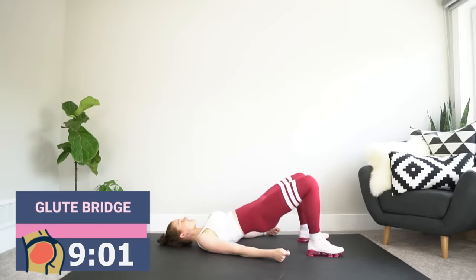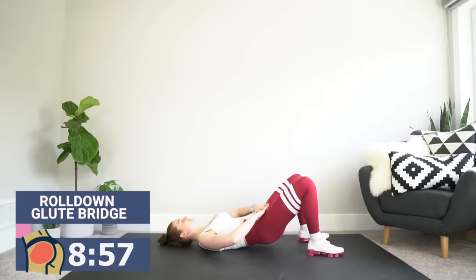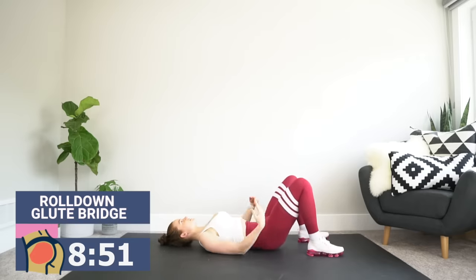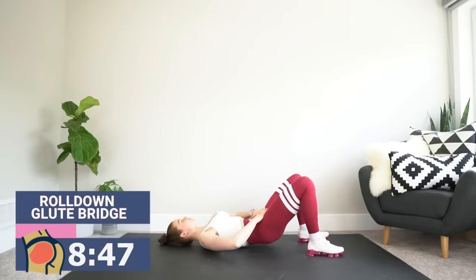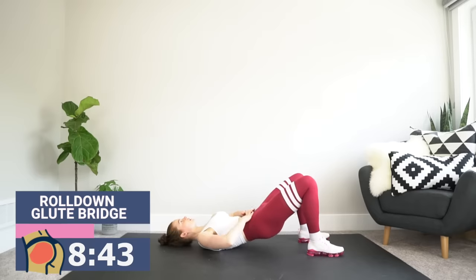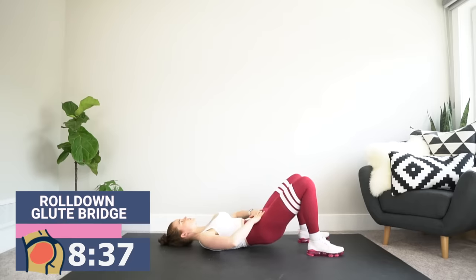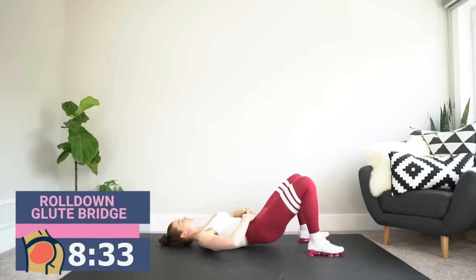Getting ready for the roll-down. Here we go — ribs, belly button, hips. Fast up, ribs, belly button, hips. You don't have to say ribs, belly button, hips with me — I find it helpful just as a cue to make sure I'm going section by section. The key here, even if you're not super confident with form, is to explode up and do that nice slow lower.